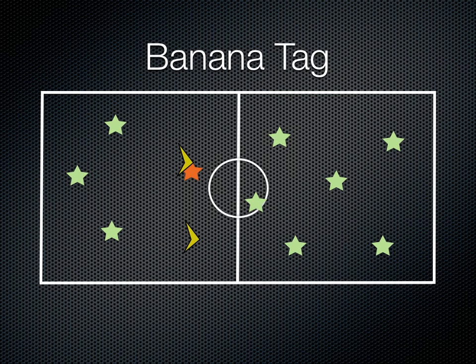Now the way they're going to get back in the game is somebody who isn't tagged is going to come around and peel the banana. They'll do that by grabbing the arm that's up in the air and pulling it down carefully and peeling the banana, so that player would be back in the game. And that's it for banana tag.